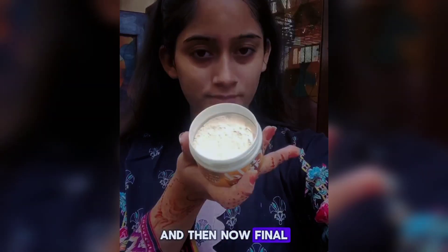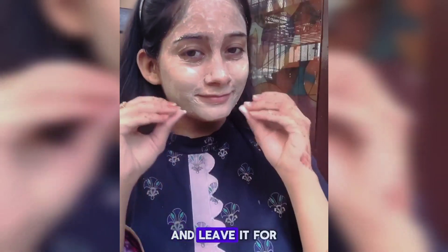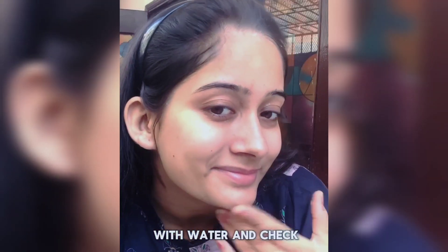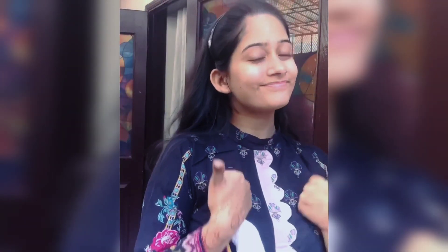The final step is the mask, which comes in powder form. Mix it with aloe vera gel, apply it on your face, and leave it for 10 minutes. Then wash your face with water and check the glow, guys! I really love this — my face felt very dewy and heavy with product.